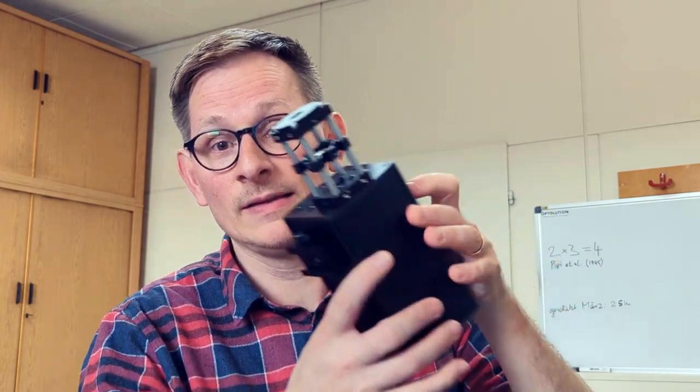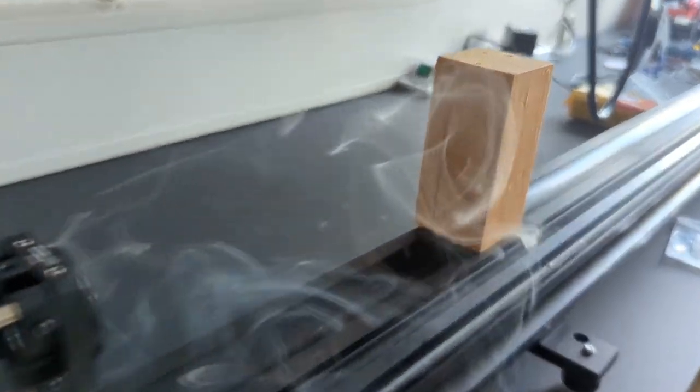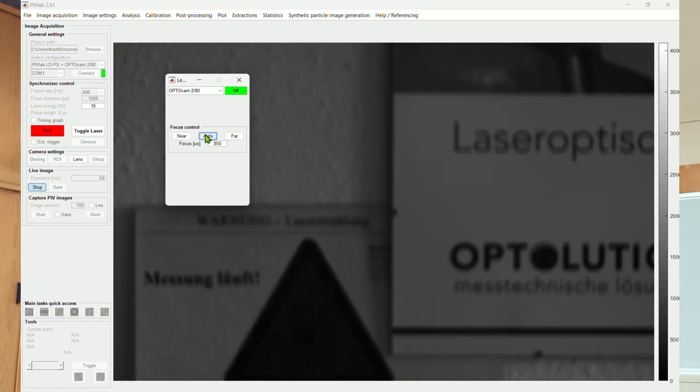Our laser modules can also be used with other synchronizers if we put a different firmware on them, but then you can't use PIVLAB anymore to control your experiment. We also have even more powerful lasers like the 20 and 40 watt pulse lasers, which really make a lot of light and allow you to measure larger areas or higher flow velocities. You can also do PIV studies in air with them. There are also compact cameras that work nicely for many PIV applications, and they sometimes have automatic lens control enabling an autofocus functionality directly from PIVLAB. In this video you can see how the autofocus works.